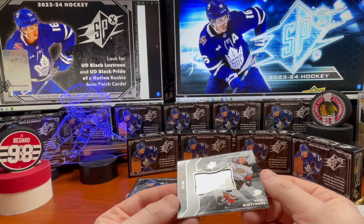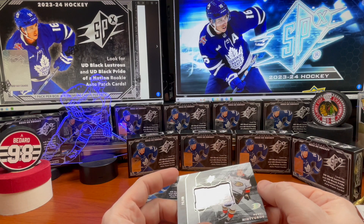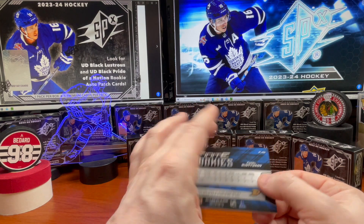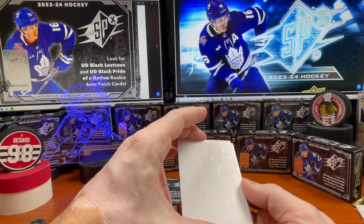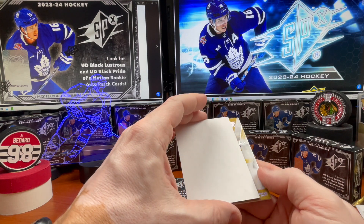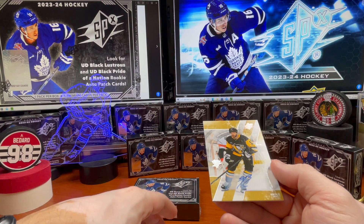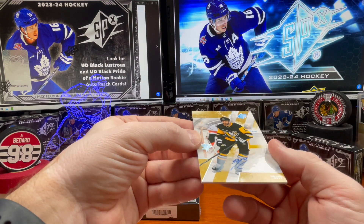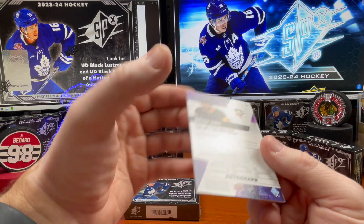This is a pretty good card — it's at /49, so 25 out of 49, with Pavel Minchikov. A nice little hit there coming to the end in box number 19. And here comes the autograph — Brian Rust. All right, sticker auto, not on-card. So Brian Rust there.